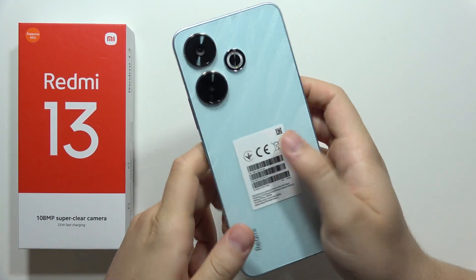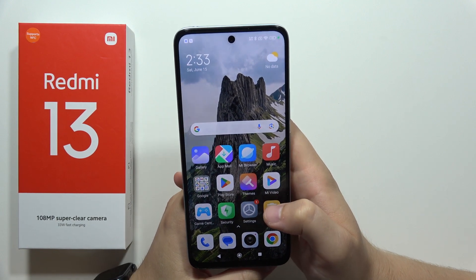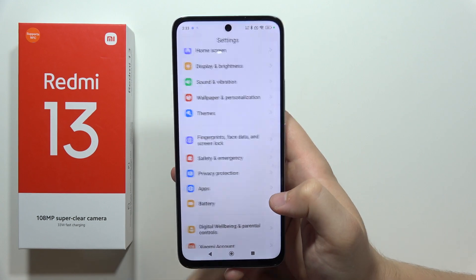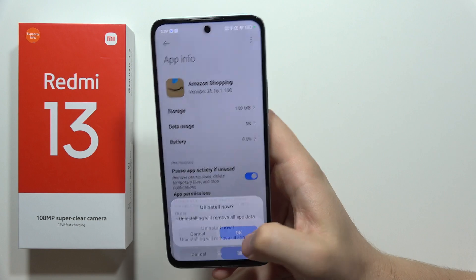Let me show you how I can fix battery drain issues on your Redmi 13. On this smartphone we can actually turn off a lot of options that will improve the battery life. First of all, I highly recommend you to go into the apps screen, then go to Manage Apps and be sure that you uninstall all the bloatware that comes as default on the smartphone.